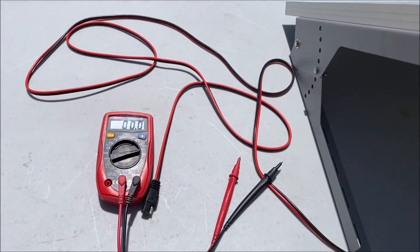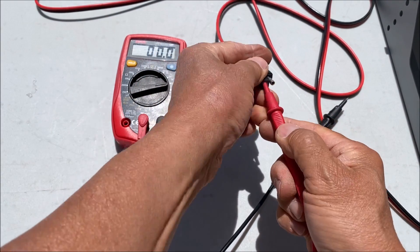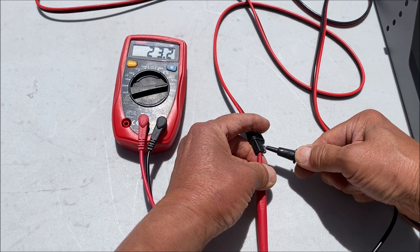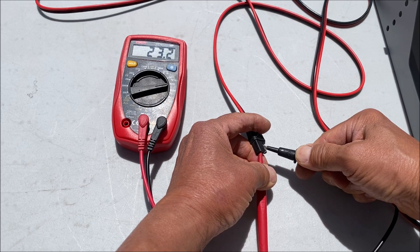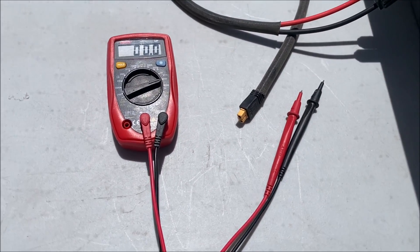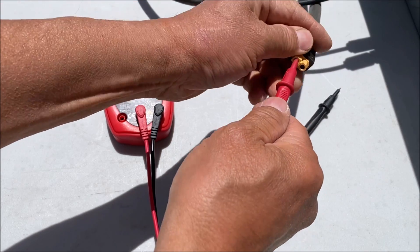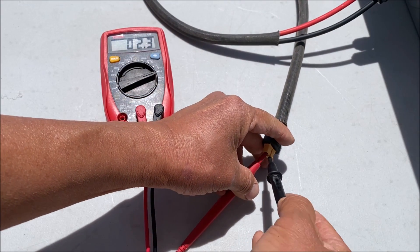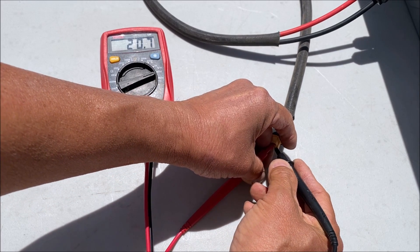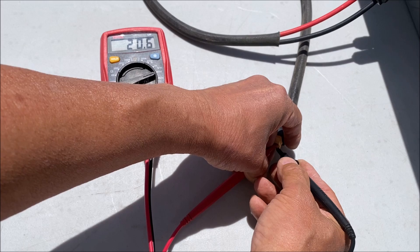We're going to test out the open circuit voltage with a multimeter. The Solperks panel is giving us 23.2 volts. Now checking the Renogy 50 watt panel with the multimeter, it is giving us 20.7 volts.